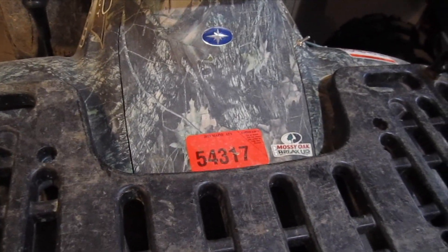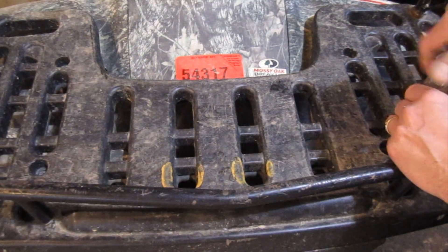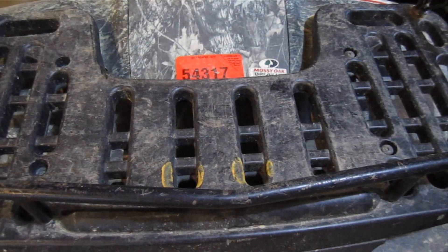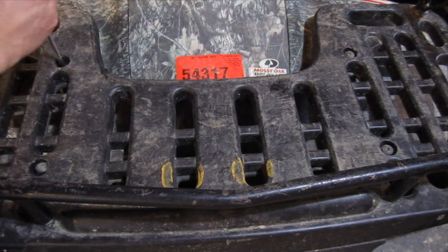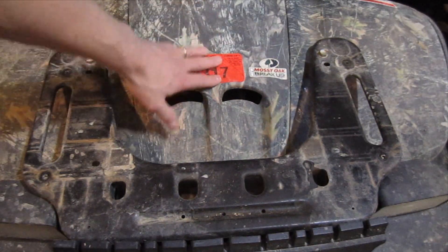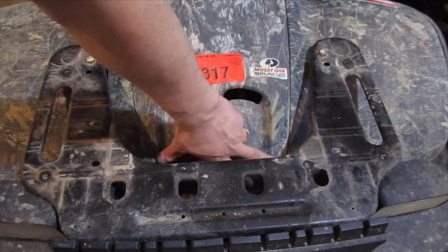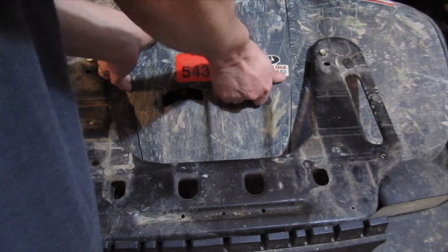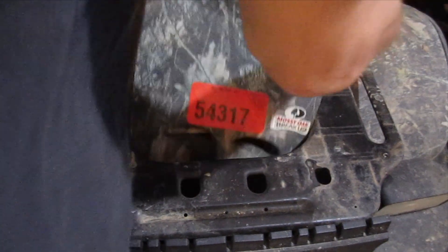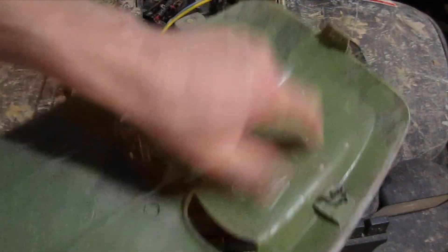We're using a T25 Torx screwdriver to remove the four Torx screws on the rack. This cowl piece here actually just pulls out — there are two tabs up front, two inserts down here, and a tab in the front. It needs a little yank. See how those are spring clips?